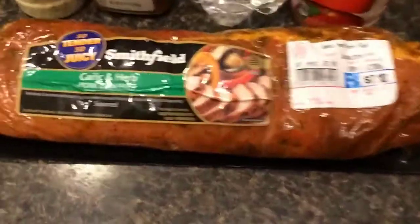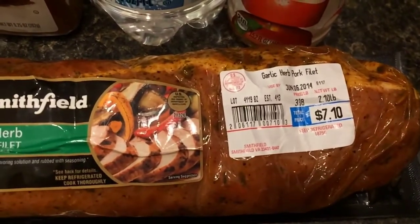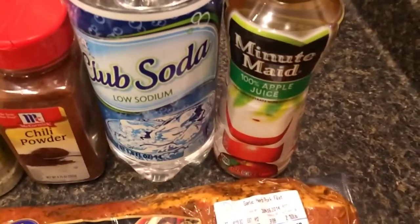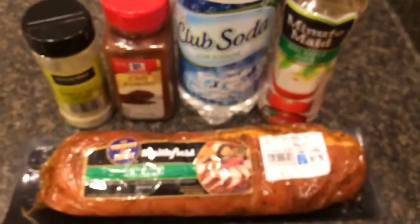Here's what we've got: our pork tenderloin. I picked one that's flavored, but you don't have to use one that's flavored. It's about two pounds. And then we're going to take garlic salt — which is, by the way, my favorite seasoning — chili powder, club soda, and apple juice. These are our ingredients.